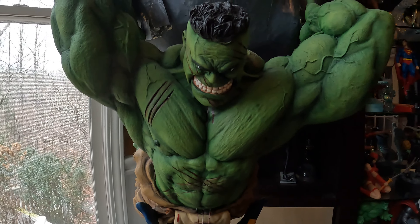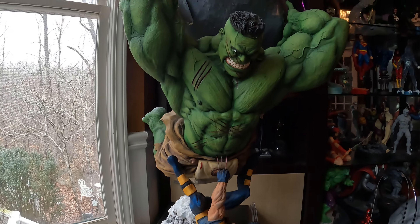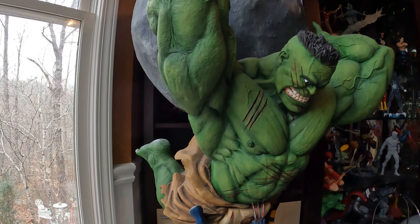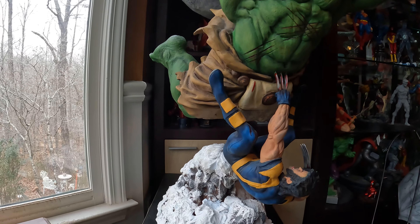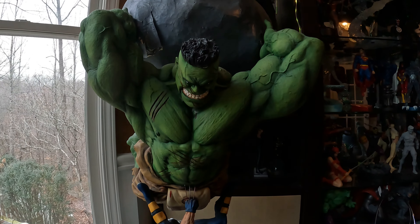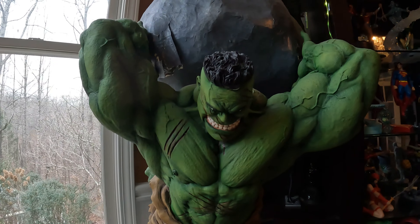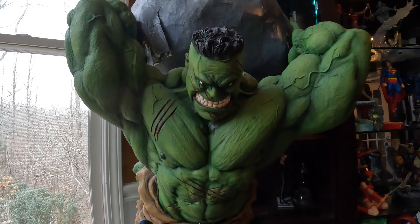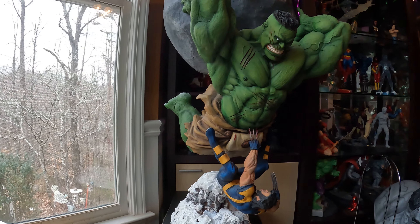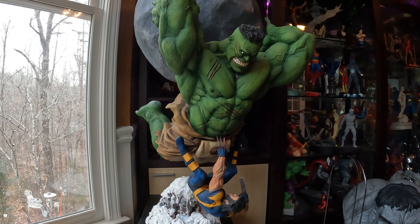Here's my Hulk versus Wolverine spectacular. It holds up pretty well against the Queen Studios, the Prime 1s, the PCS, and all the other ones selling for tens of thousands of dollars including shipping. I don't know exactly who made this, but I know it's a person by the name of Joel Zortiga — you might want to look him up. Maybe he has a couple of copies and can fire up the mold machine. Thank you for watching and let's have a great 2023!